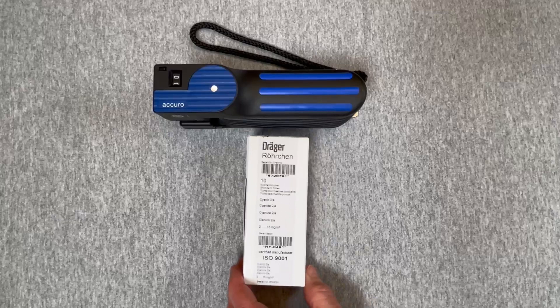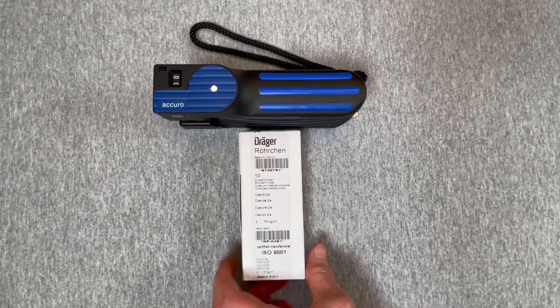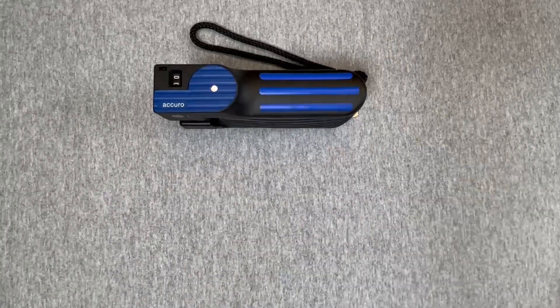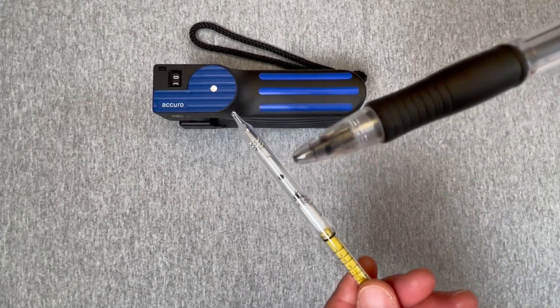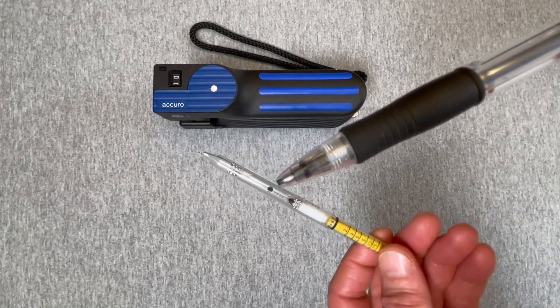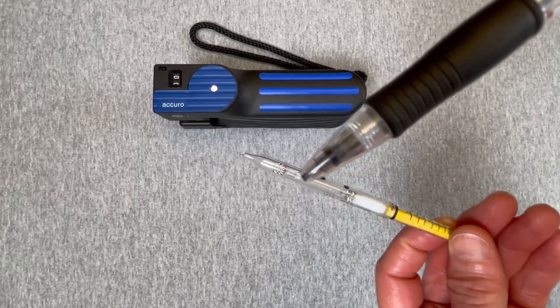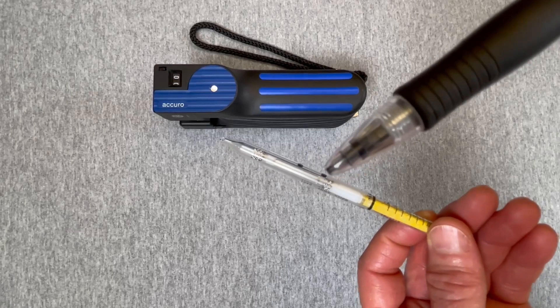This particular tube is for cyanide — the cyanide aerosol detector tube, the cyanide 2A. This tube, also an ampoule tube designated by the two black dots, contains actually a liquid. You can see there's a little bit of the liquid in this area and then a little bit of the liquid in this area.